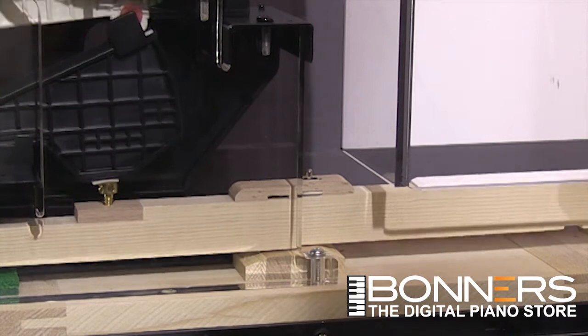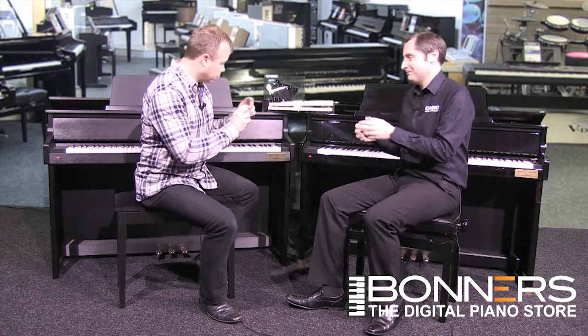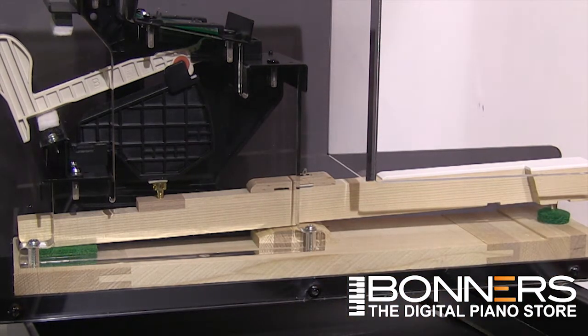When they started this project, Casio asked Bechstein how to make the best-feeling digital piano. Bechstein said there isn't any clever way — you've got to put the real thing in the digital piano. The key itself is a fully wooden key, made entirely of wood. Some other products say they have wooden keys, but it turns out it's just a wooden insert placed in plastic — just faced with wood as opposed to being a complete wooden key.